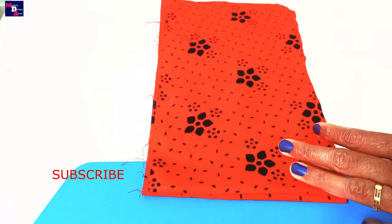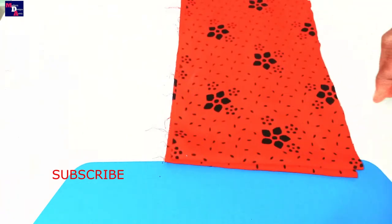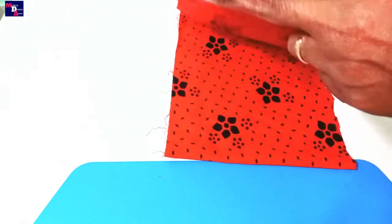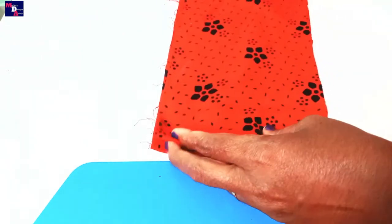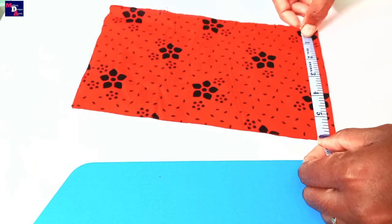This is a broken sleeve. I am going to cut the sleeve.